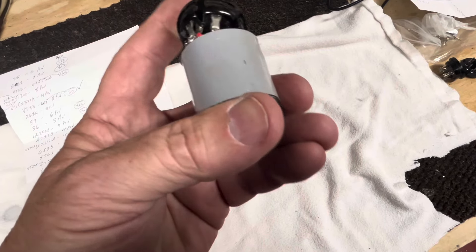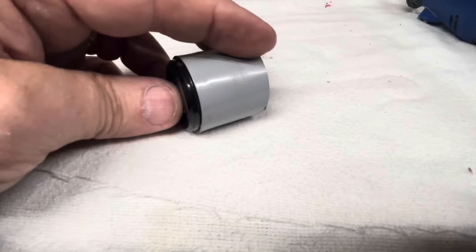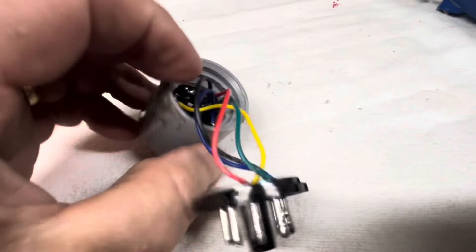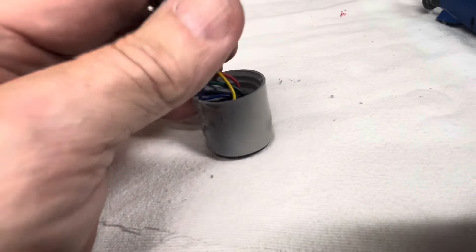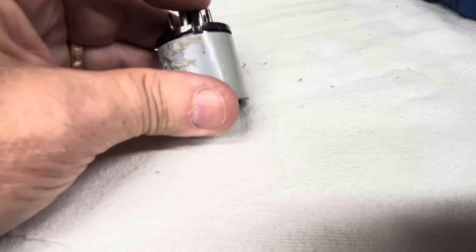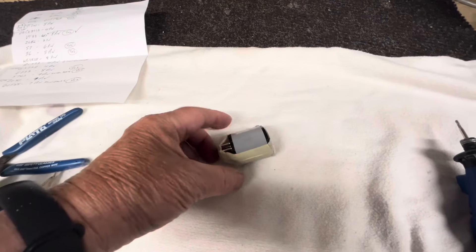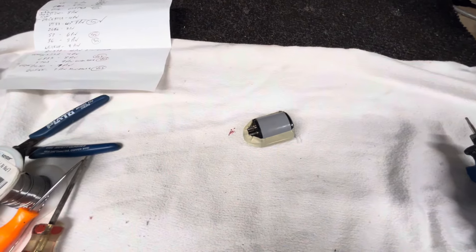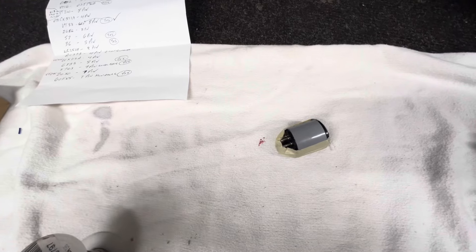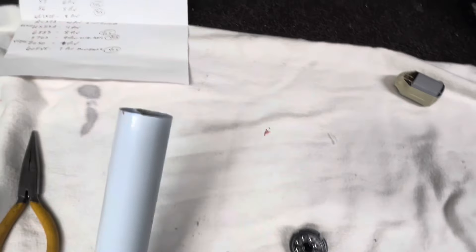Glue might work. With a little work with the Dremel tool, we've got a good tight fit on that side. I decided on super glue — it's got masking tape to hold them together until it dries. We'll try that; if it seems loose or doesn't do right, then I'll figure out something different. While we're waiting on that one to dry, I think I found an even better solution for the second one.